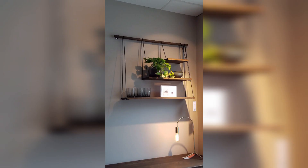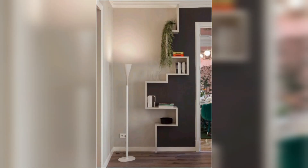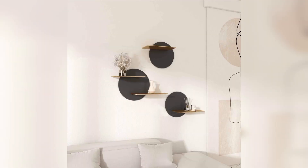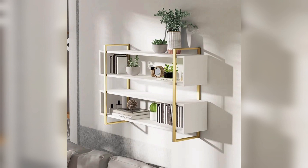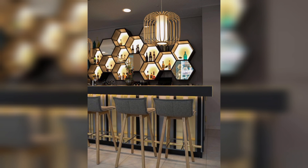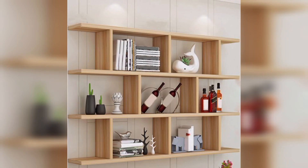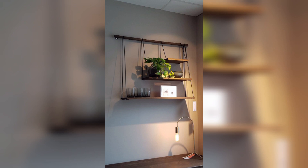Design and measurement: the first step is to plan the design and dimensions of your wall-mounted shelf. Take into account the available wall space and your room's aesthetic. You can choose between floating shelves with hidden brackets or traditional shelving with visible brackets.